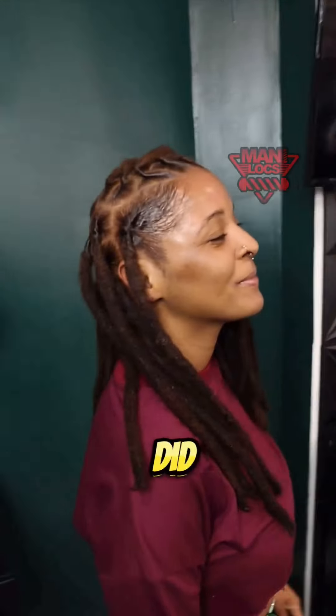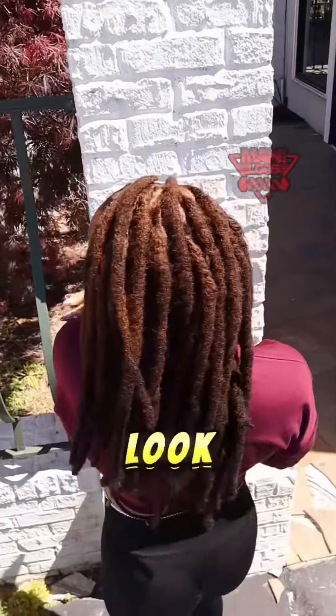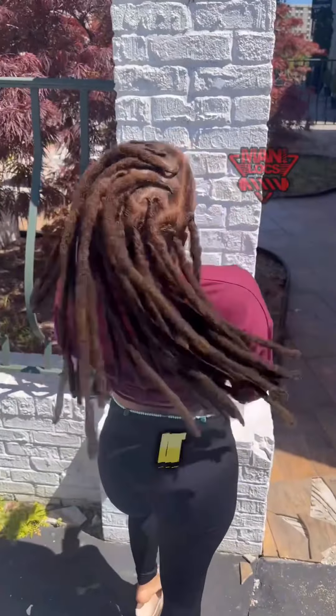Color came out dope. Parts clean. Thick locks. She said she wanted to go brown, so that's what we did. We changed the whole look of her locks — it's just new locks now. They're looking great and she's ecstatic. Look at her face — she's smiling. She is lit.